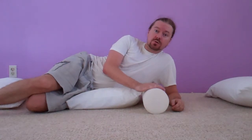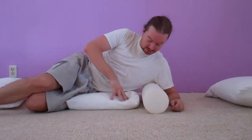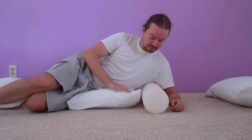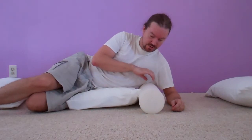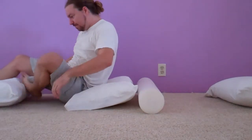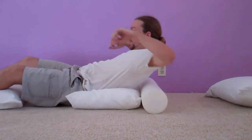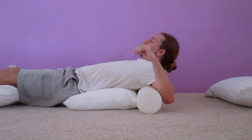The previous videos I've shown just used a foam roll. This time we're going to use some bolsters, which are essentially just some pillows. You can use anything, even a folded up comforter. I'm going to use pillows for today to show you. What I'm doing is decreasing the amount of pressure that the foam roll is going to place on my upper back here.